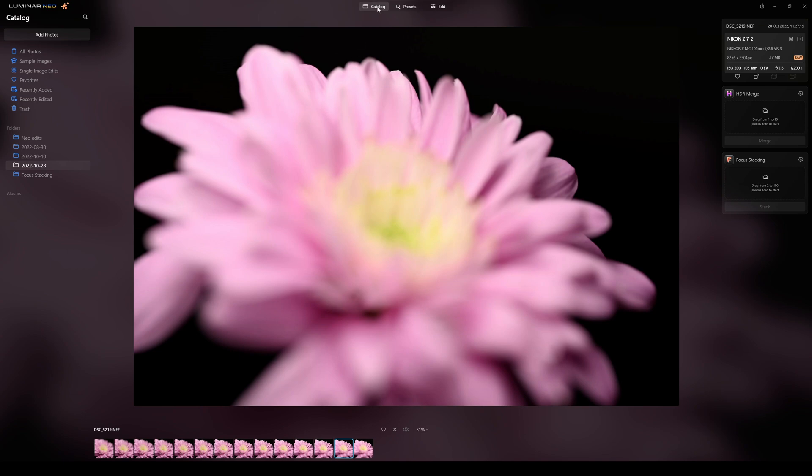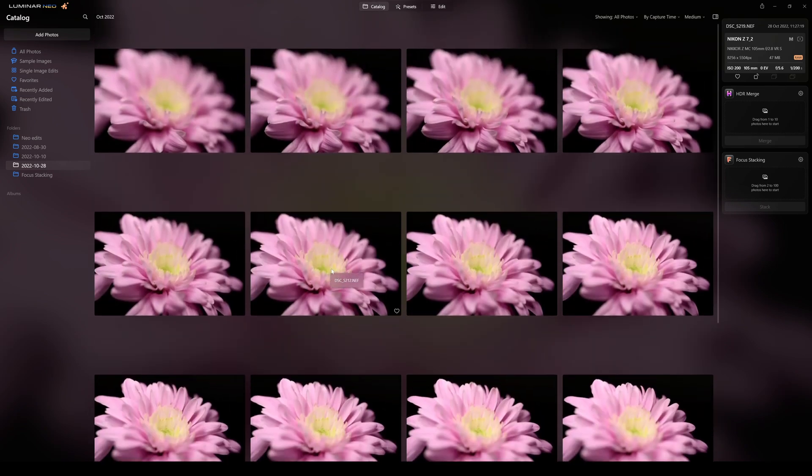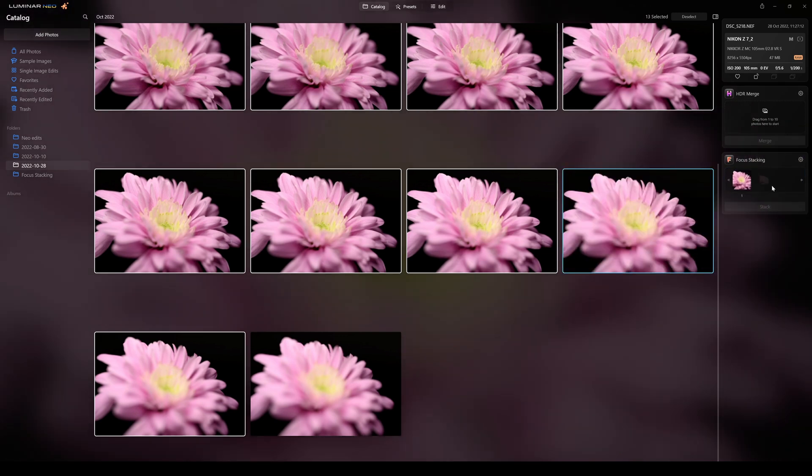I'm going to stick with 13 photographs. Going back to the catalog, I'll go up and select my first shot, hold down Shift and click on the last one to select them all, then simply drag and drop them into Focus Stacking.